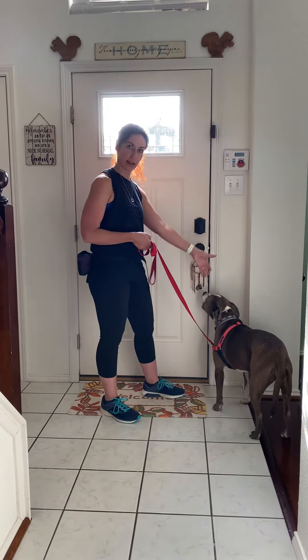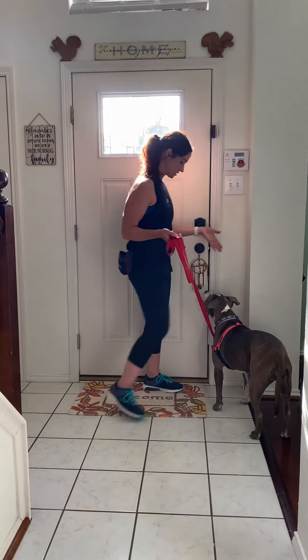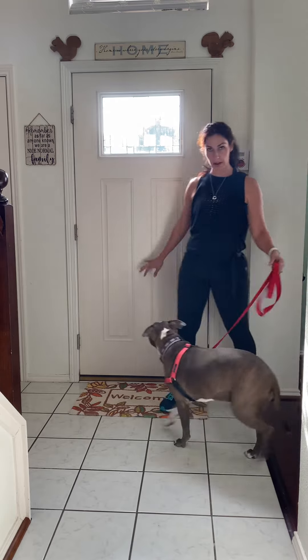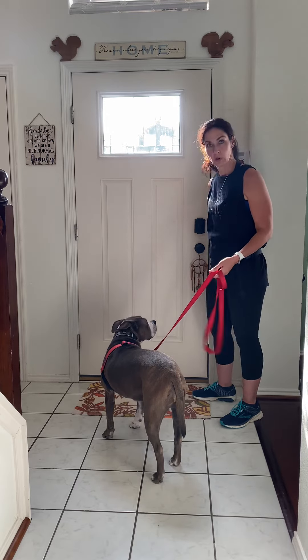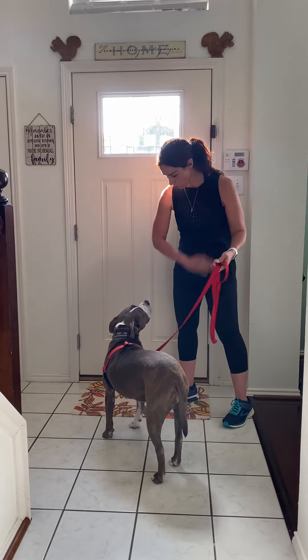One of the things I can do — so right here, if Velma goes straight to the door — is I can body block it a little bit. I can put myself in between her and the door, and that way I'm kind of taking ownership of this space. It just gives me a better chance to block her right here. So Velma, watch me — wait.